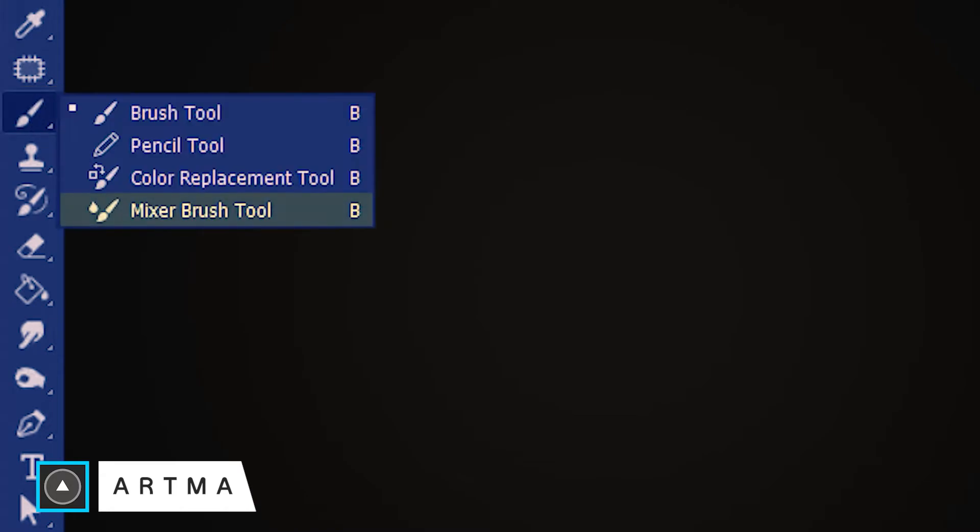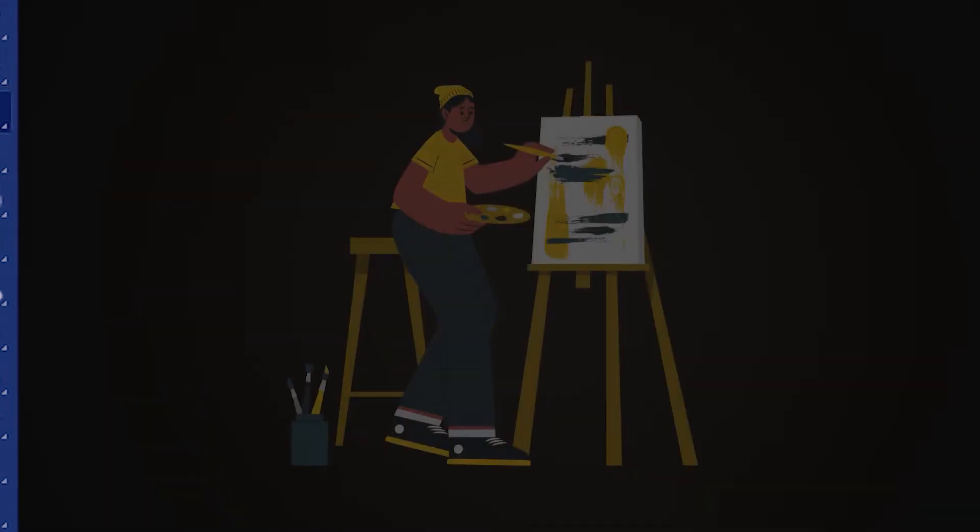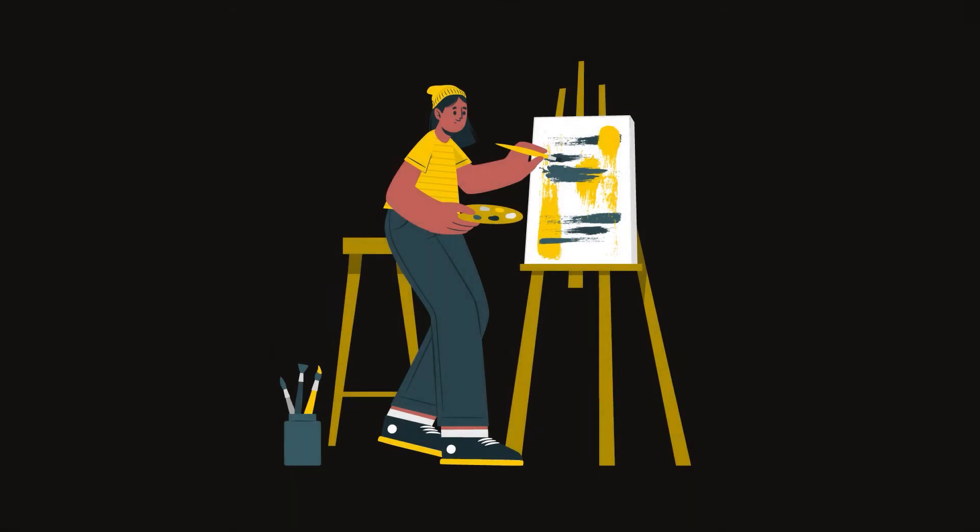Welcome to Artmo and today we are learning the mixer brush tool in Photoshop. The mixer brush tool is located here and its shortcut is B. Think of the mixer brush as a real-world brush which you use for watercoloring or oil painting.